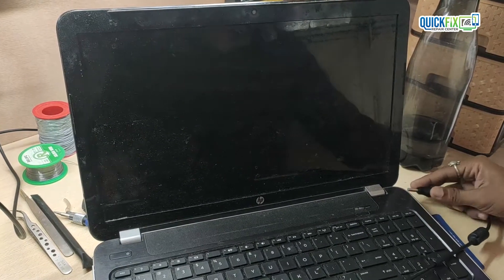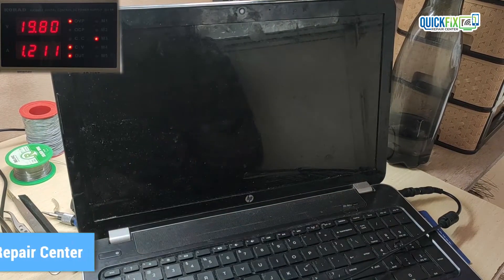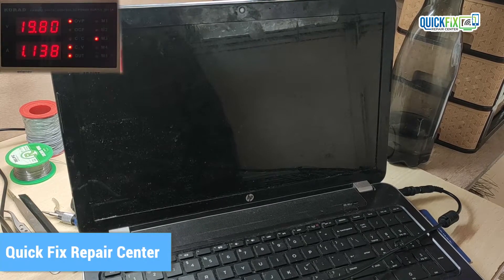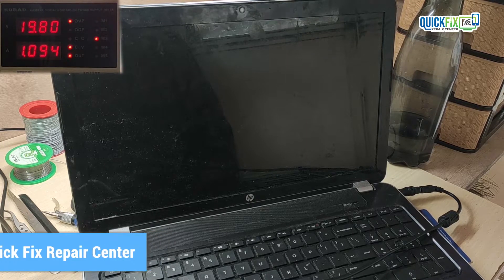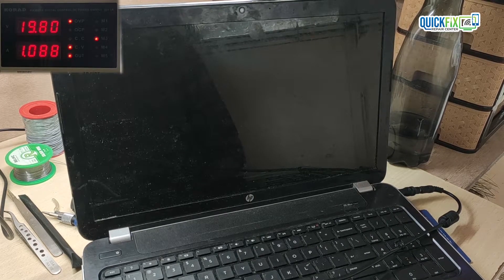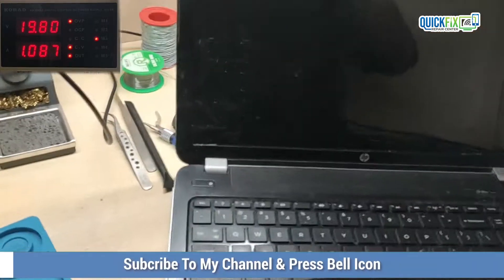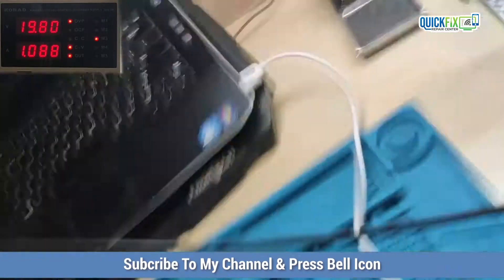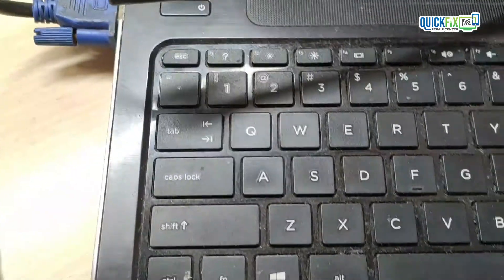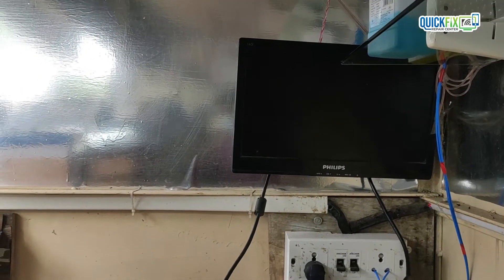Hello viewers, welcome to Quick Fix. Today I'm showing you how I fix a no-display laptop. When I turn the laptop on, the screen has no graphic present and no backlight. The caps lock light is blinking and working. I connected this laptop to an external display but the same issue appears.